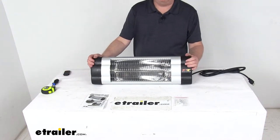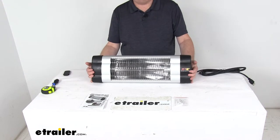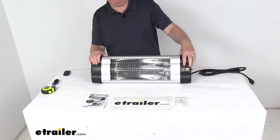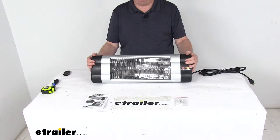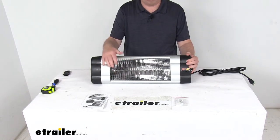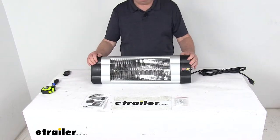Today we're going to take a look at the Performance Tool 1500 watt infrared shop heater. This heater uses infrared technology which will heat up the person or the object rather than the air — it's an energy efficient operation which will convert nearly all your energy into heat. It uses a carbon fiberglass enclosed tube that'll heat up really quickly and evenly.